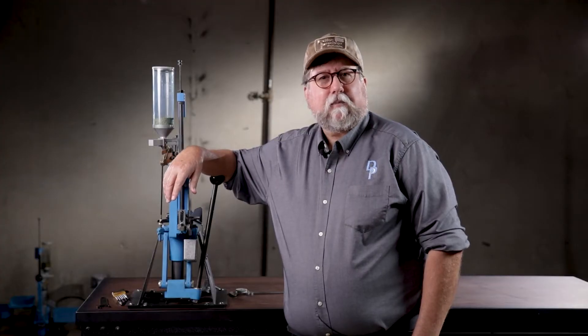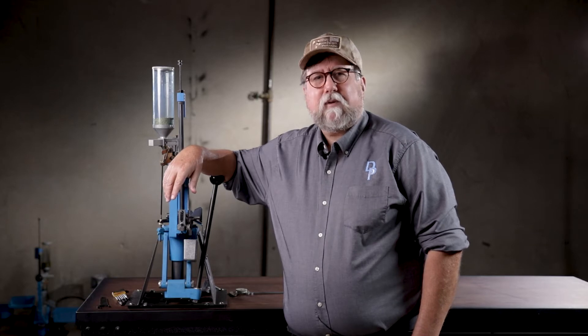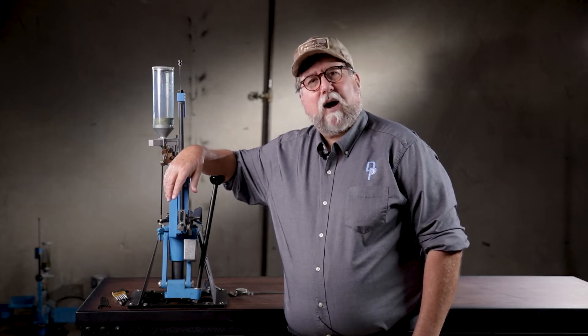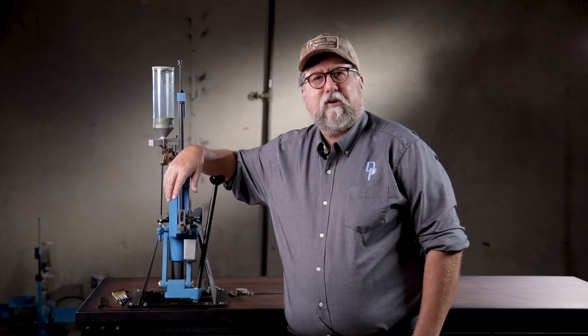Howdy, I'm Gary, Dillon Precision's Human Manual, and I'm here to talk about some tech tips for the RL550 machine. This is going to help you keep your machine running after you've had it a while. We're going to hit on some issues that you might run into just due to aging use.